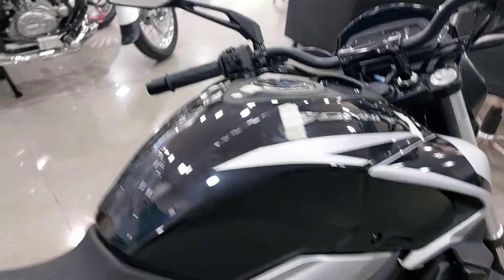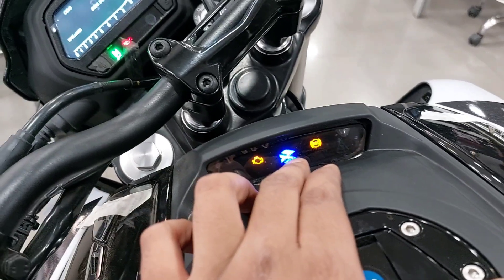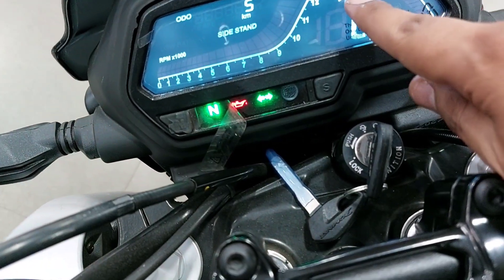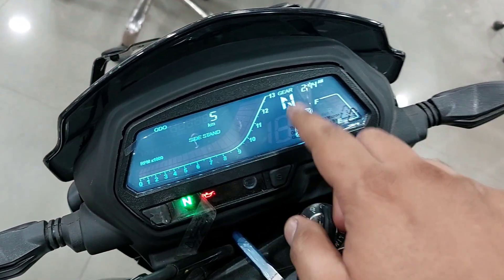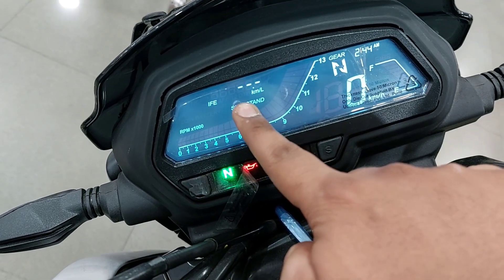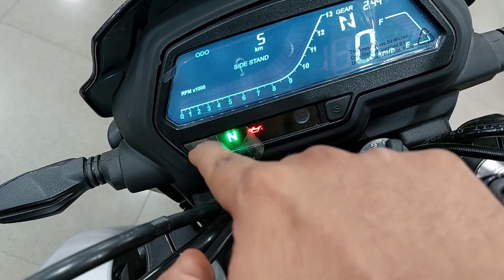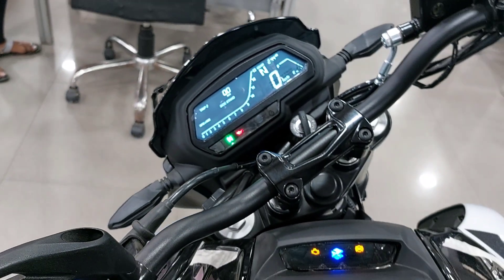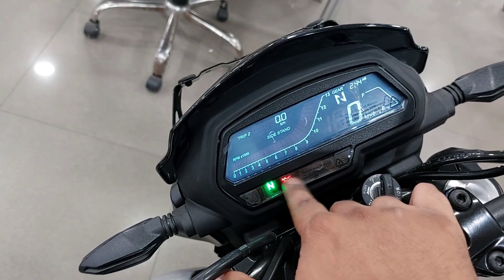Now let's talk about the major change people are waiting for — the meter display. As I told you, the gear position indicator is here in the display, not on the tank as expected. Bajaj placed it in the display instead, which helped keep the price competitive. This is an inverted display. Here you have the gear position indicator, instant fuel economy, distance to empty, average fuel economy so you can check your mileage, RPM, speed, fuel level, time, side stand indicator, neutral indicator, and engine temperature.